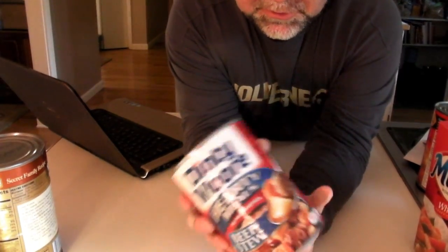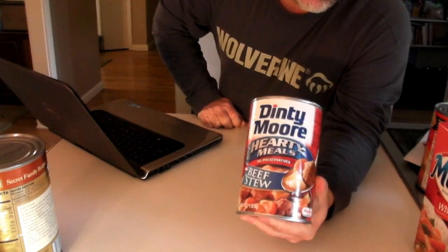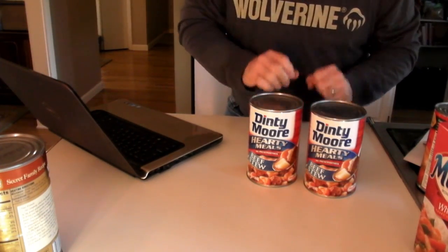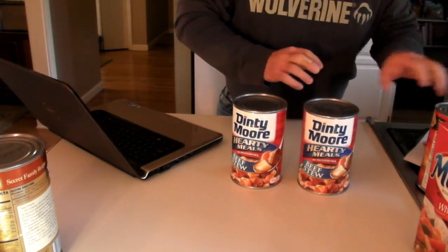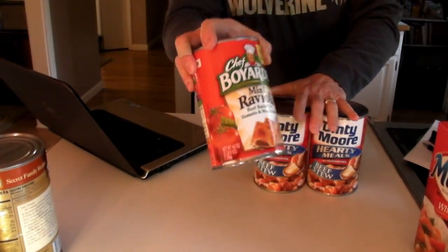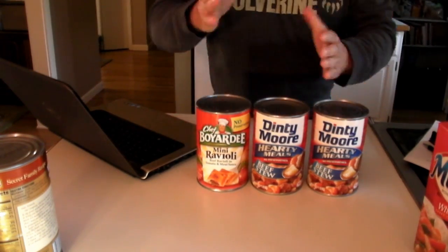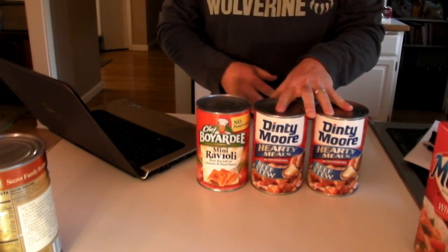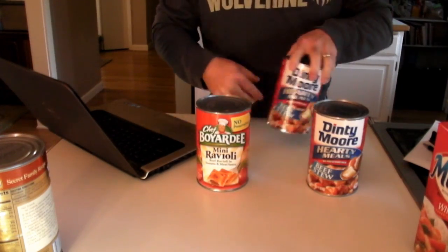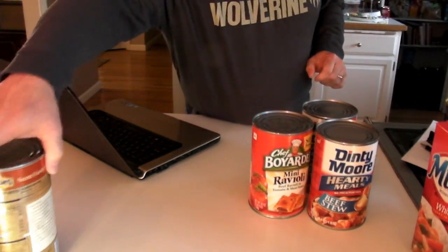In your kit you want the following: Dinty Moore beef stew, the 38-ounce can — I found these for a little bit under $3.50 each at Target locally — and we're putting two cans of that in. There are 900 calories in each can, so one a day covers you there. Then get a can of Chef Boyardee mini ravioli, the 40-ounce can, which costs $2.75 at Target. So right off the bat we've got three cans of food representing 900 calories each per day — about $3.50 each for the stew and $2.75 or under for the ravioli. If you don't like the stew as much, go with two of those instead and save some money.